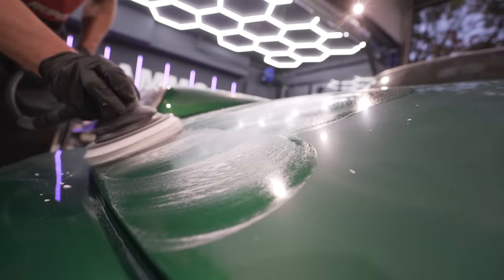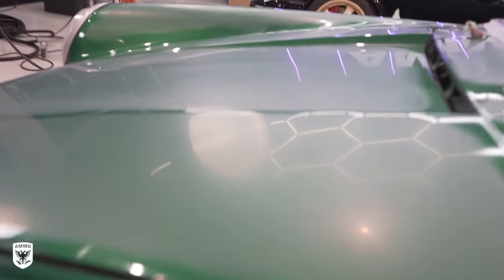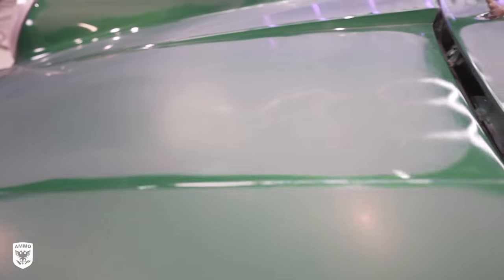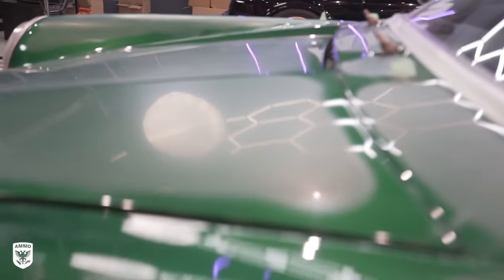Once you're done with a section, you can really see the difference between the 1500 — which is in the middle of the hood and doesn't show any of the overhead lights — and the 2000 foam disc on the driver's side of the hood that is beginning to show the outline of the lights as we get closer to a flat and reflective paint surface.